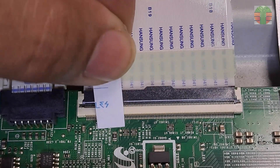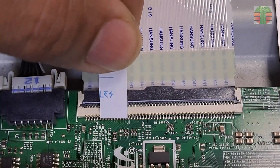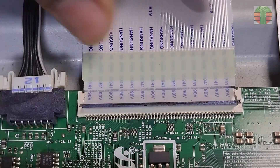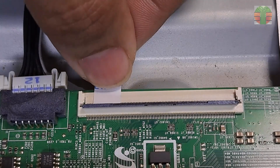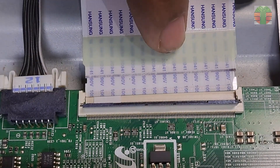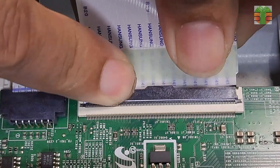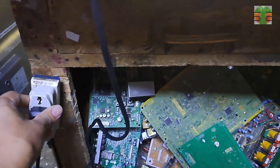I cut a piece of paper about the size of 12 lines and use it to block the CKV lines. The CKV and CKVB are 6 lines each. We don't know which are the CKV lines because there is no label on them, so we will block about 12 or more lines. I will insert the paper between the flat wire and the contact to block the connection. The CKV lines are always at the bottom. The video now appears but it's flickering.